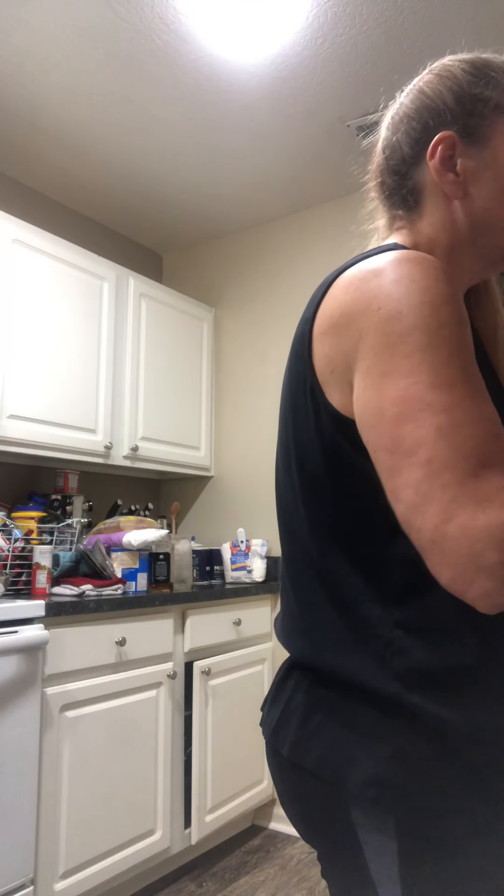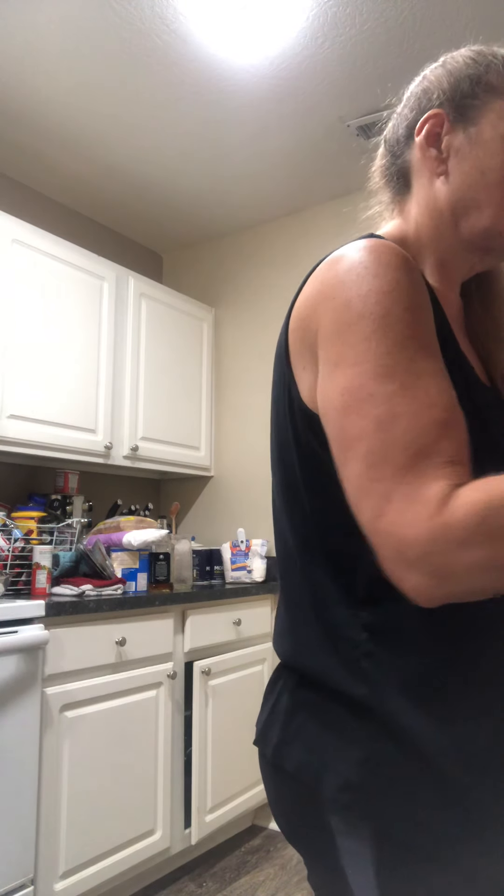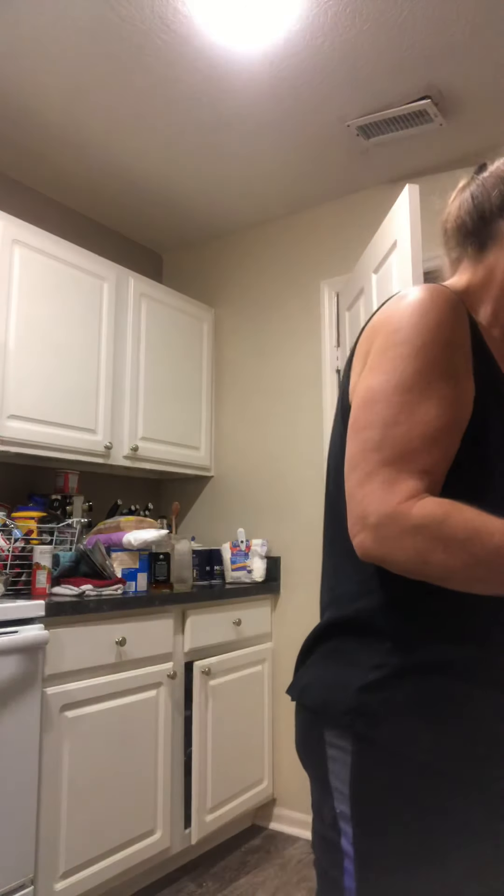And it gives a good-sized bowl. I'll show you here. That's a good-sized bowl of noodles. And then we put them in a bowl and then we put them to the side.